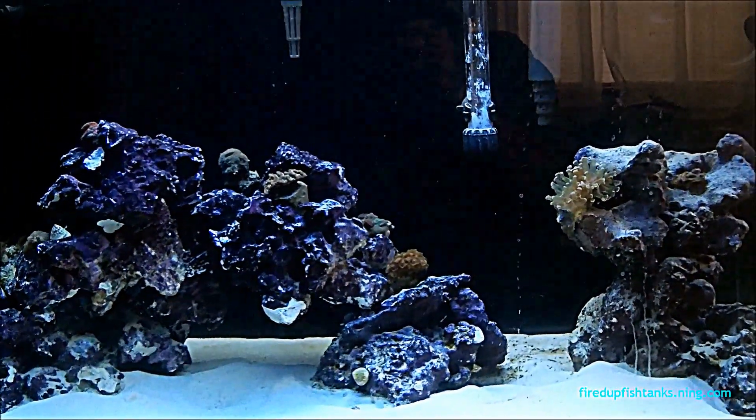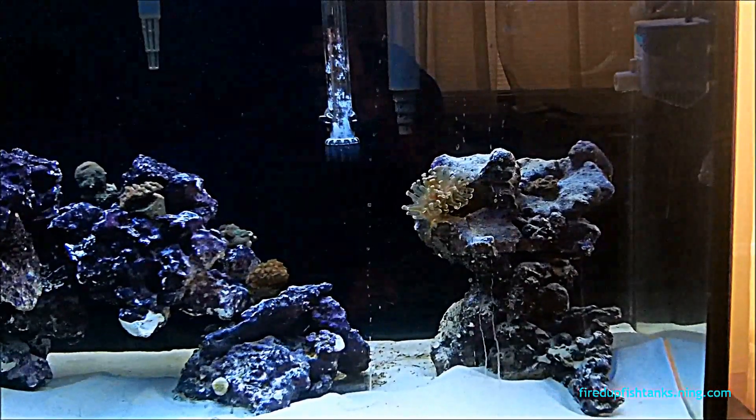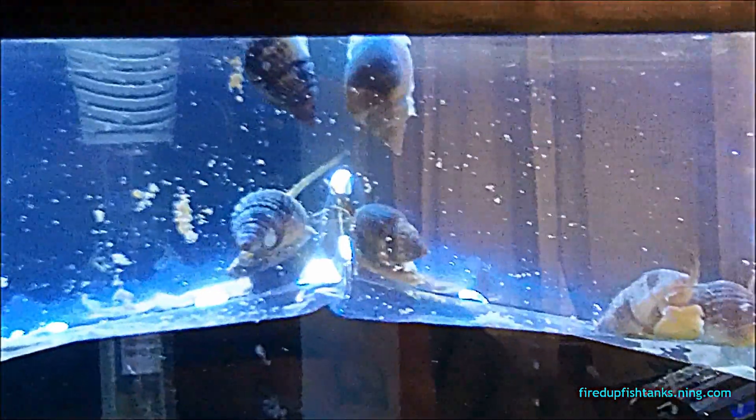Hey, how you doing people, Mr. Mom rolling it out to you on a Friday. Just wanted to make a quick video guys — I'm going to be doing some acclimating in my reef tank today because I got some new cleanup crew: some Nasira snails (however you pronounce them), five of those guys, and then three crabs to go along with the astrea snails I've already got in here.